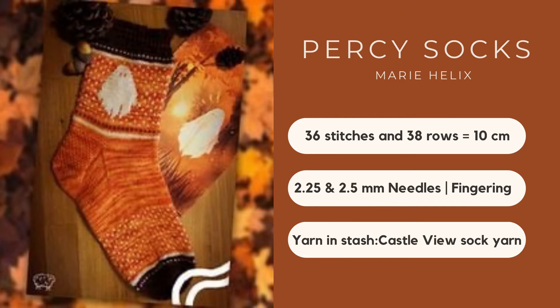Now moving to accessories. My first pair of Halloween socks will be the Persi Sock by Mary Helix. This is knitted in fingering weight yarn at a gauge of 36 stitches and 38 rows. It has a cuff with a couple of details and really simple colorwork, and the motif at the start of the sock is Persi the Ghost. I'll be using Castle View Yarns — their Soft Sock: 75% superwash merino and 25% nylon — with 425 meters. This colorway screams autumn to me; it was a gift from my friends Shea and Nick.